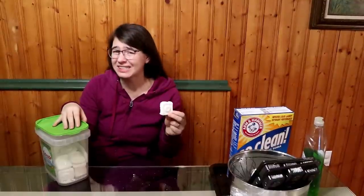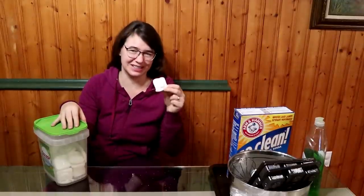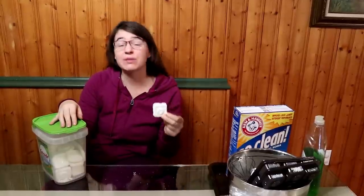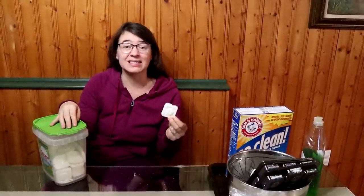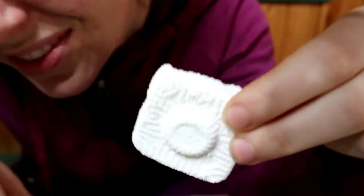I'm going to share with you my really simple and really effective homemade dishwasher detergent tab. We've been using these and we really like them, and it's super simple so I thought I'd share with all of you. It's so good you could eat it — but don't.